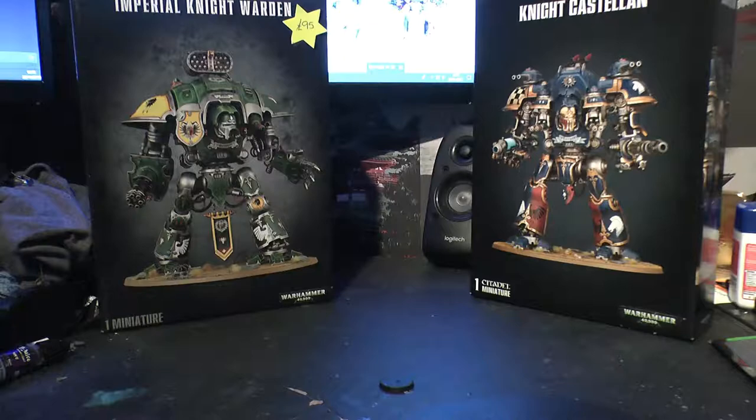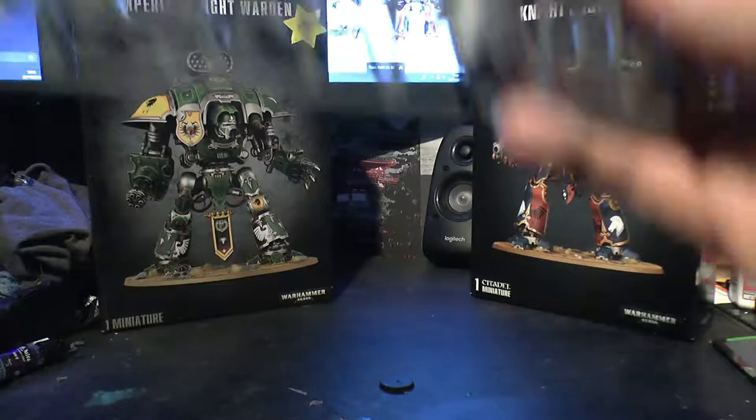And there's the Iron Shield - the Heraldic Shield there. I'm really unsure, because I only have a Warden - I've got a magnetised Warden, Crusader and Paladin, a Castellan, Archipotent, and two Armiger Warglaives. I'm unsure whether to have him as Canis Rex or as whatever else. I've got to give that a think, because I've run out of magnets so I'm not able to really magnetise him.